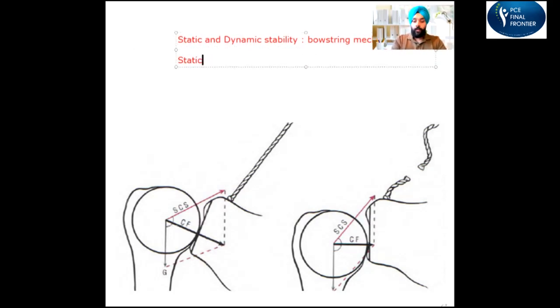What do we mean by static stability? Static stability means when you are not moving, the shoulder is stabilized. When we talk about stability in the shoulder, we are talking about the shoulder not being dislocated. So static stability means the shoulder is not dislocated when it's not moving.